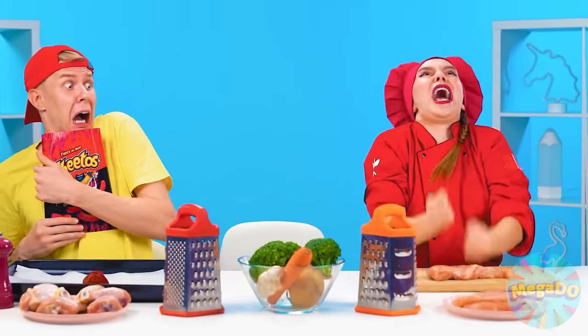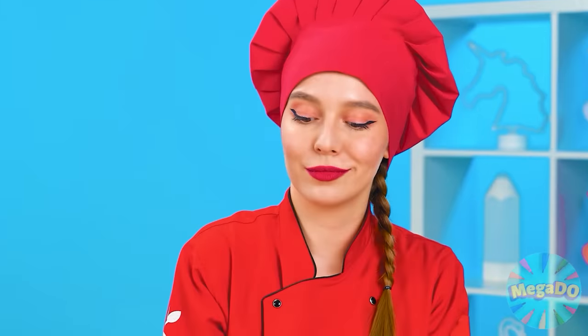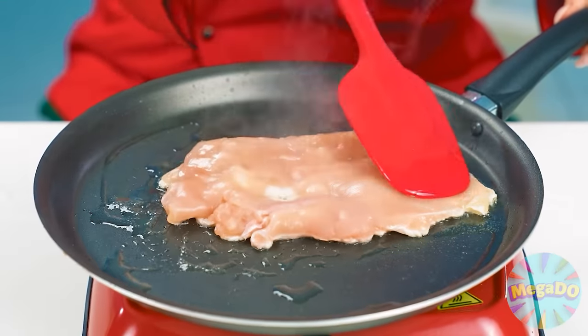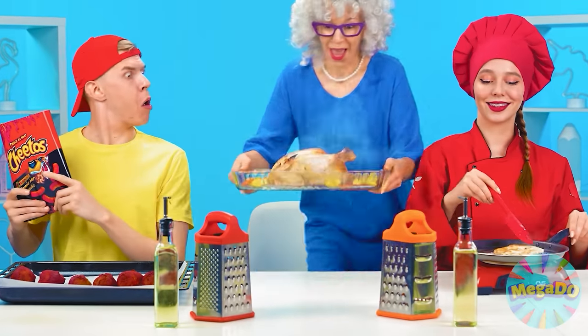What was that? What's happening? Before cooking the chicken, we must thoroughly beat it off. Beat with all your might and then it will come out juicy and soft. Now you can cook it. Add oil to the frying pan and fry the fillets on all sides until they're cooked. What a delicious chicken I will make.